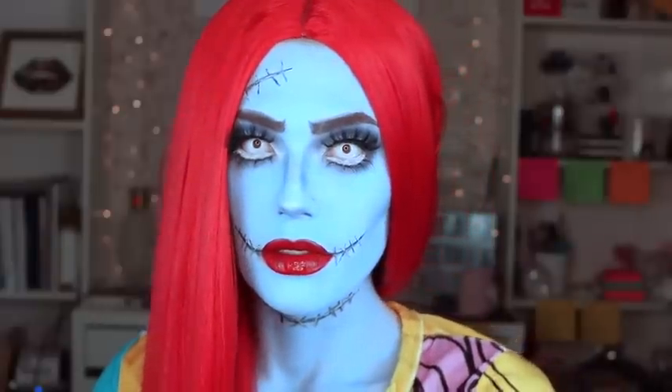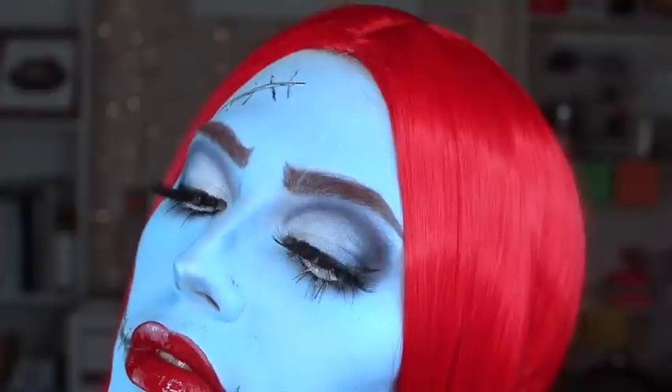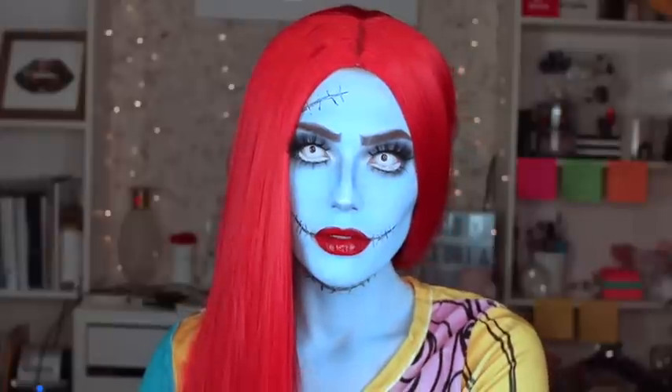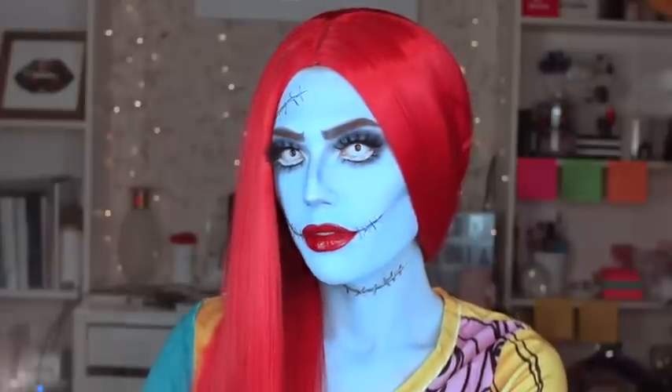Today I'm going to be showing you step by step how I created this look inspired by Sally from Nightmare Before Christmas. Let me know what you're going to be for Halloween in the comments below, and let's get started.